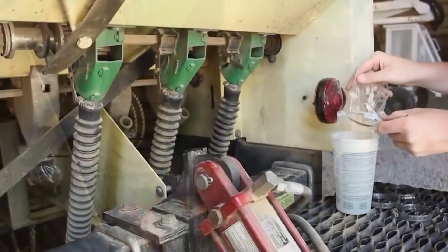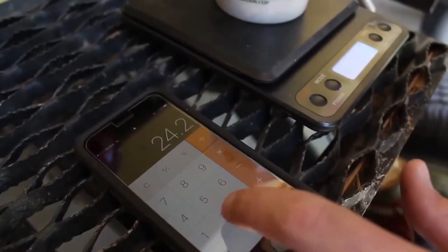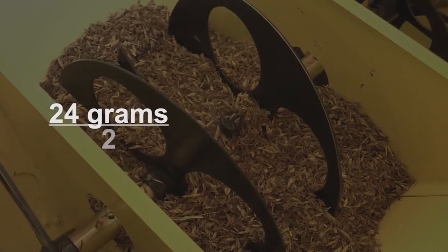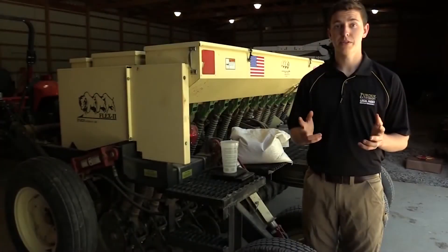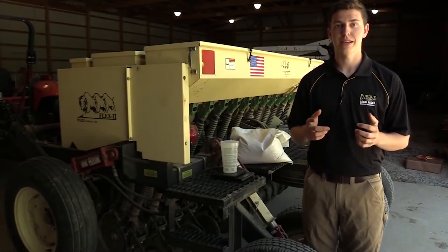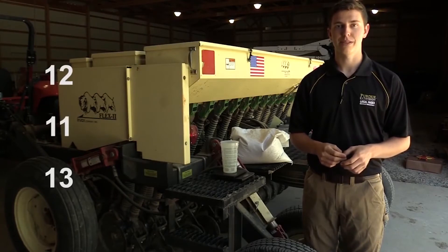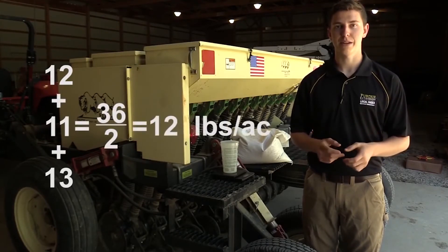Tare your scale, then remove the bags or cups from under each seed cup. Combine them together and weigh the contents in grams. Take this weight and divide it by two as indicated on the box label. In this example, our measured weight is 24 grams divided by two, which equals 12 — our bulk pounds per acre rate. To ensure accuracy, calibrate three times and take the average. For our example, we got 12, 11, and 13 pounds per acre, which averages to 12 pounds bulk seed per acre.